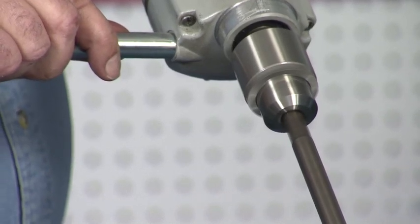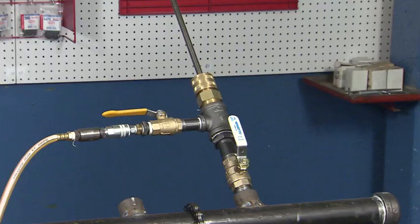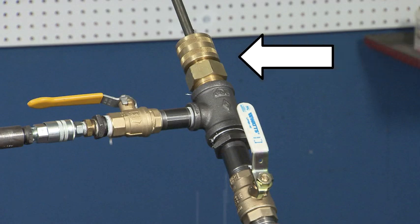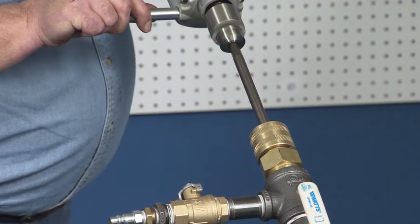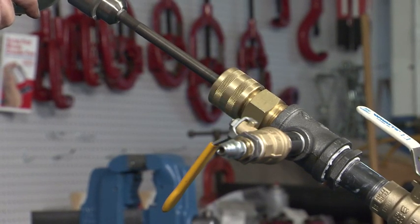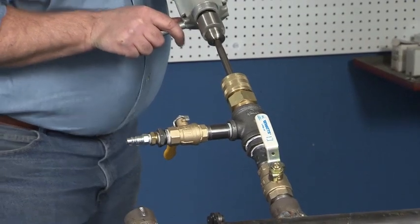Drill until the pilot drill penetrates the main line. Verify the seals are okay. One can hand tighten the gland nut should fluid leak past the main body at the shaft — do not over tighten the gland nut. Resume drilling using moderate pressure until the hole saw penetrates the main completely. Reduce the pressure on the drill prior to breakthrough, as reducing pressure before breakthrough reduces the likelihood of the drill bit and hole saw hitting the backside of the main.